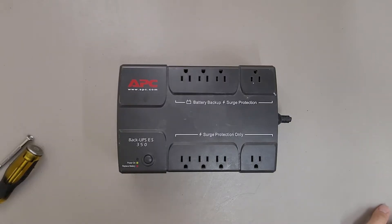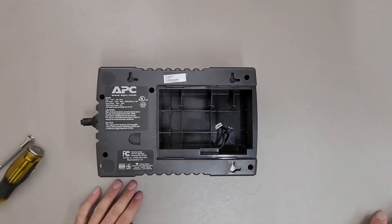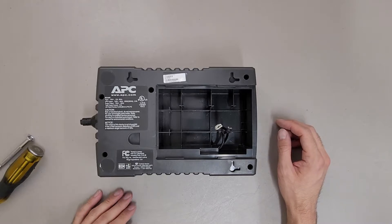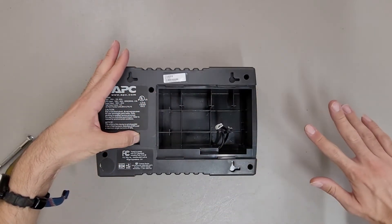This is a teardown of an APC Back-UPS ES350, model BE350R. I got this missing its battery cover and battery, so I can't really do anything with it other than recycle it. Normally there would be a little plastic tab you push down here and the cover goes sideways out.